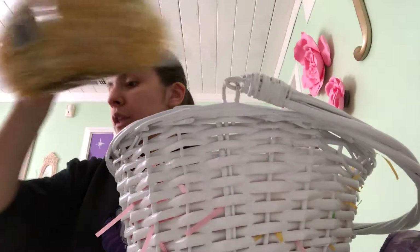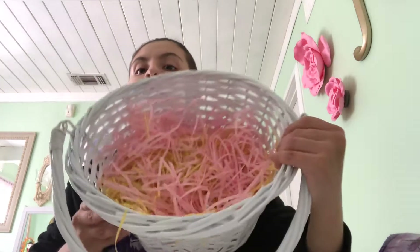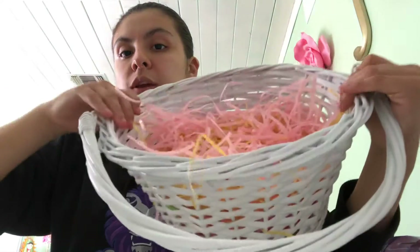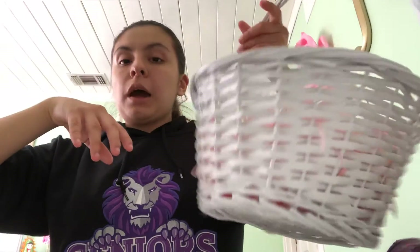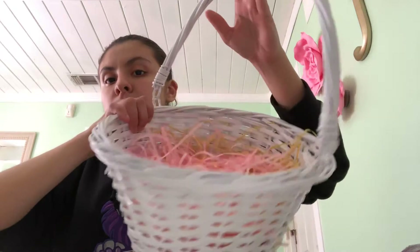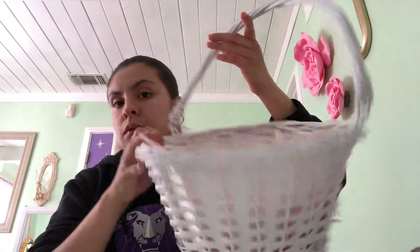I got this beautiful Easter basket at the store. Let me take off everything that comes with it — they came separate, in the basket. I filled it with the Easter grass in there. And look, so nice — you guys can see the pinks and the yellows in there. That's cute. I bought this basket at Target.